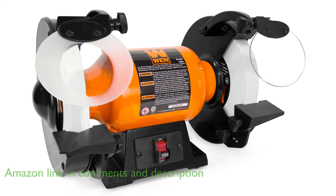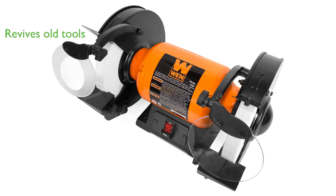This bench grinder is perfect for reviving old tools, knives, chisels, and bits, making it a cost-effective solution for maintaining your tools.